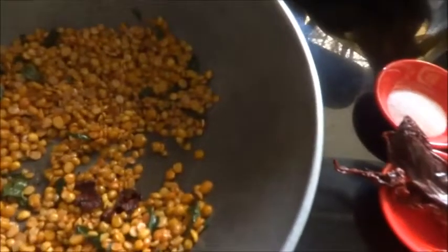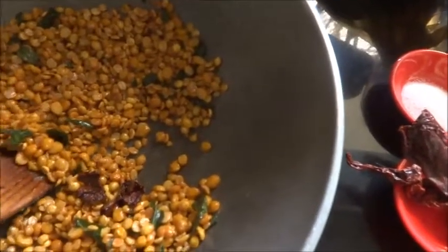Hi viewers, today I am going to make Pariputogel. For that, I have already fried and kept the ingredients here. I will tell you the ingredients.